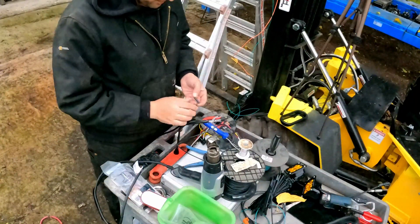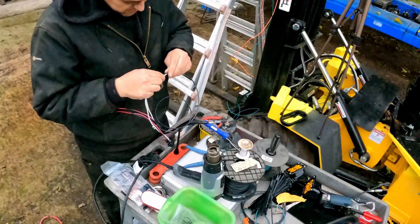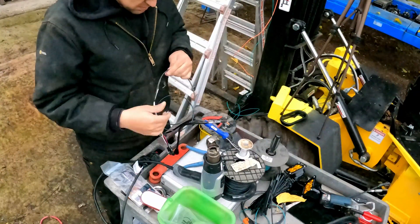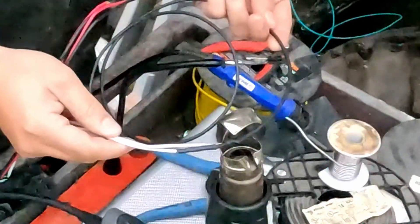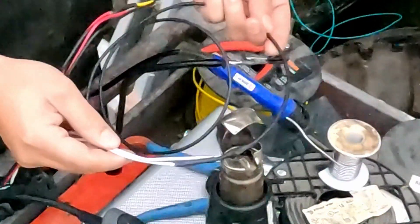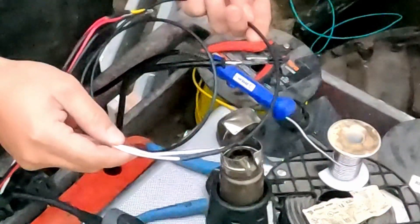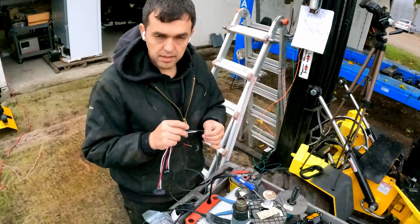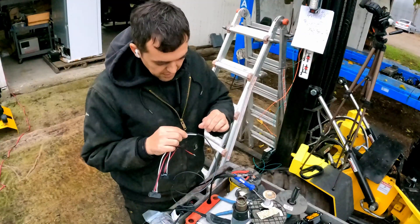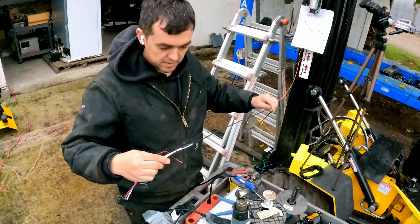Then put some shrink wrap on it. I always try to use the smallest shrink wrap that can fit over it. Turn the heat gun on — you'll start to see resin coming out of it, so it's sealing it completely. If you have LED lights for a Jeep or whatever, you have to make sure you have the resin type shrink wrap so it encapsulates it completely. Otherwise it just makes a nice little sock where it will catch water and blow out your lights or something like that.